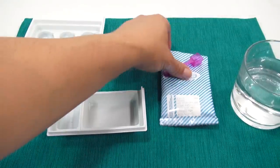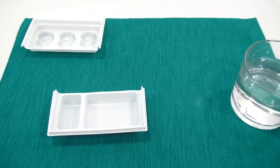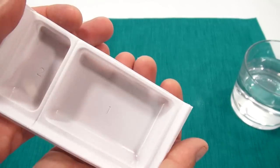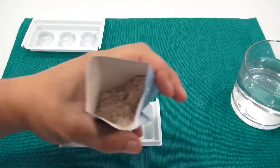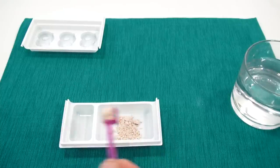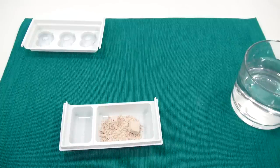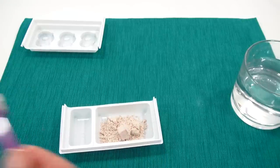Here we go — open the pretzel pack, number two, into tray one. See, they're numbered: number one and number two. Eight scoops of pretzel powder. There it is — quite a bit in there. Count with me so I know I'm doing this right: one, two, three, four — that one made a little block — five, six, seven, and the last one, eight.